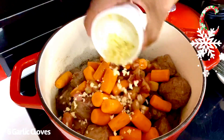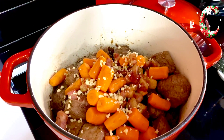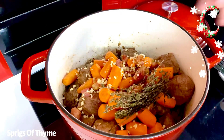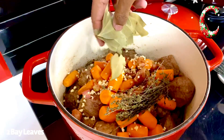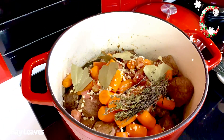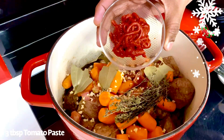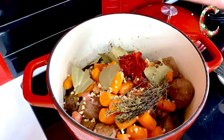In go six cloves of garlic, finely minced. A large bunch of thyme. Two bay leaves just roughly torn up.